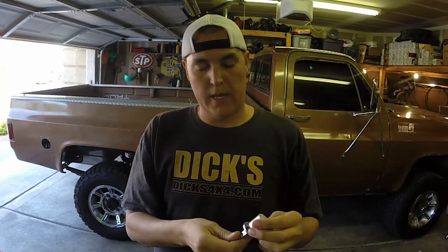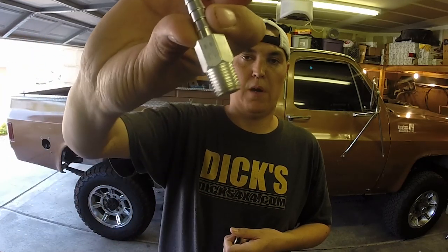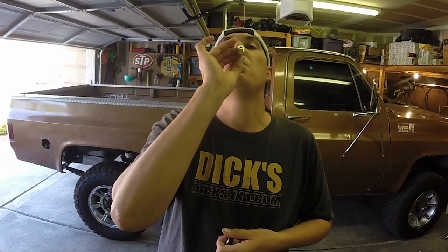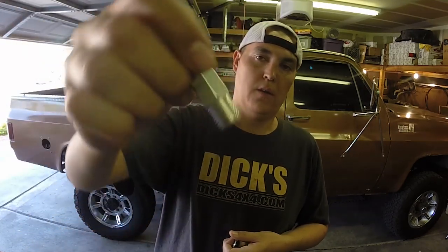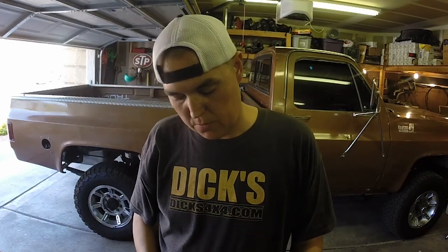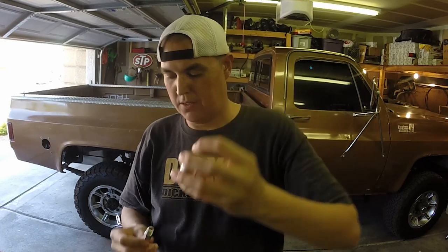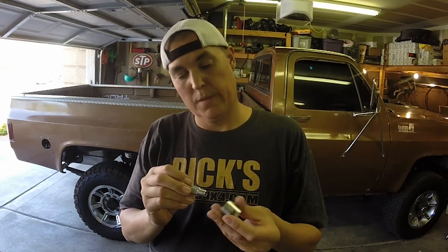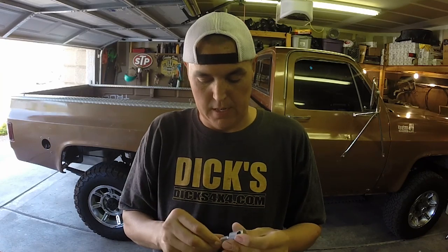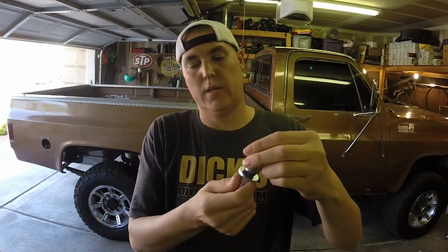It's just a tank vent rollover valve. It's got a check ball in it, so it'll vent in and out, and then if you roll over it shuts off and won't let fuel escape. I need to find a suitable location to mount this today. It's from Tanks Inc., got it from Summit, and it comes with a nice washer and O-ring right here that seals things up, and then this top piece goes down on top.